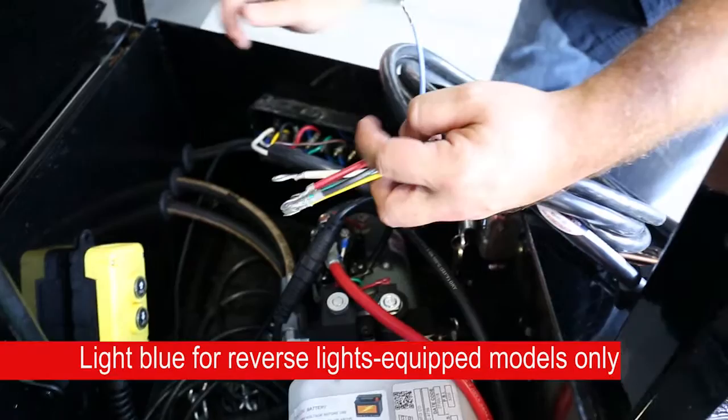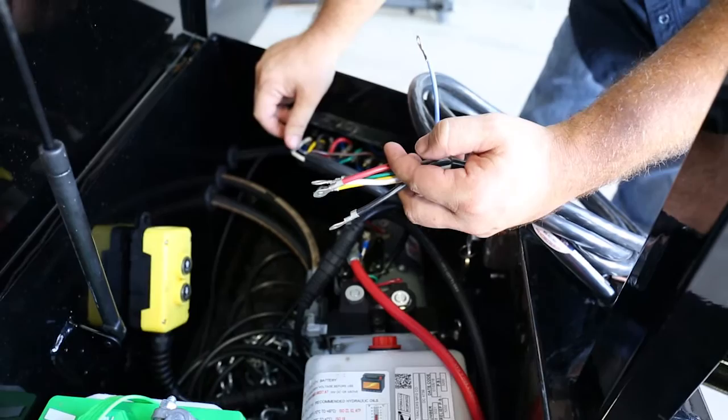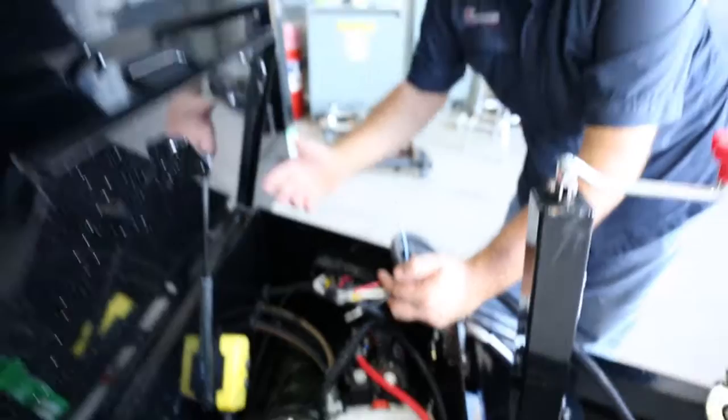Blue is used for reverse lights, so you'll see in every Barkman harness there's a blue wire in it. The blue wire from PJ is not used, so we'll cut it here. If you ever do want reverse light functions on your trailer, all you would do is tie those functions into this blue wire so when your truck goes in reverse, reverse lights will come on to the trailer. That is not used from factory unless your trailer is ordered with reverse lights.